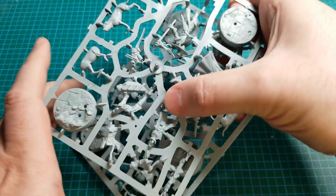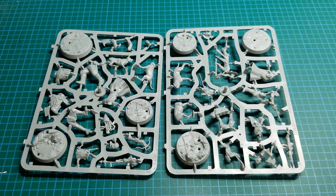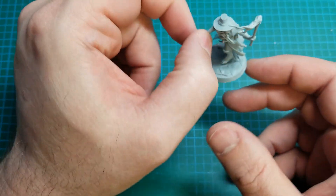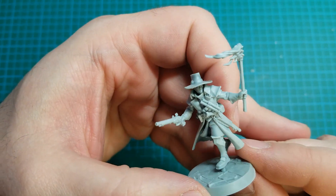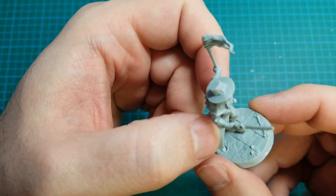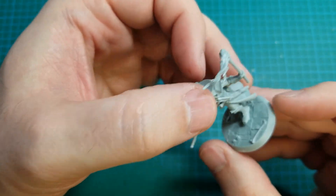So I will go ahead and put these together and we'll see what they look like. We are back — Hexbane's Hunters are all put together. We'll start with the leader, Haskell Hexbane. It's a really nice model, actually — it went together pretty well. This light gray plastic is nearly identical to working with regular GW plastic.